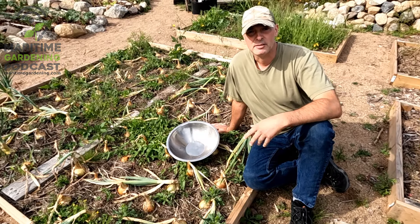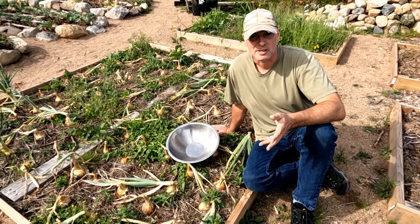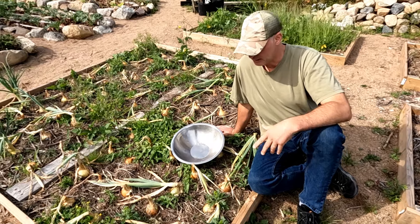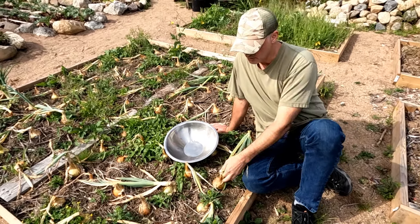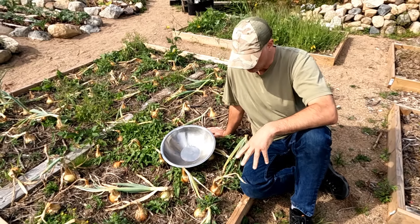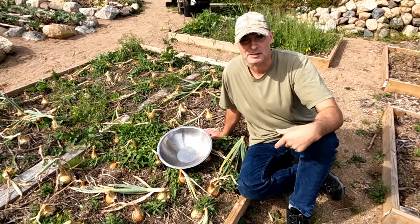I harvest my onions as soon as they start looking like onions. So if it's August and I need an onion and I've got some sort of sized bulb, I use that. And if it's even July, I'll use the greens but I'll leave the whole bulbs. So whenever you need an onion, you take an onion.